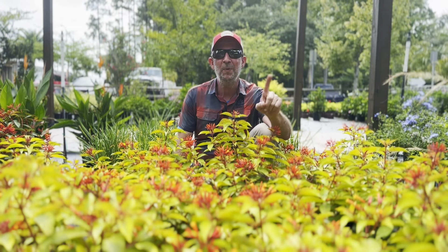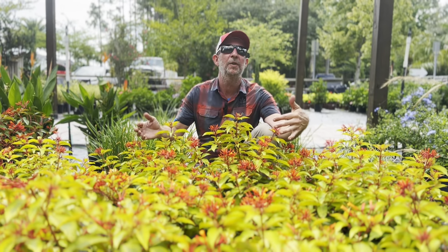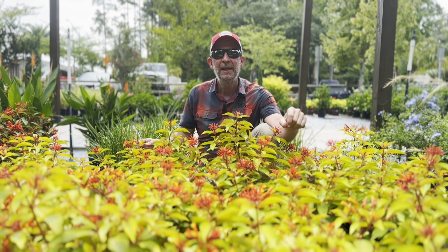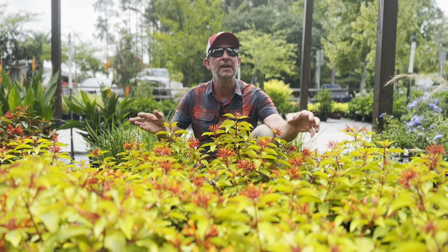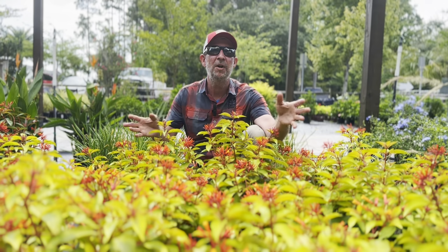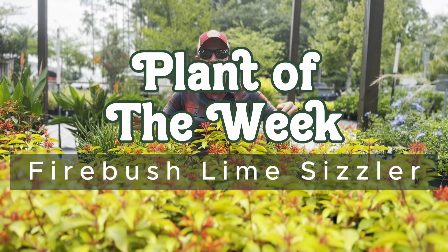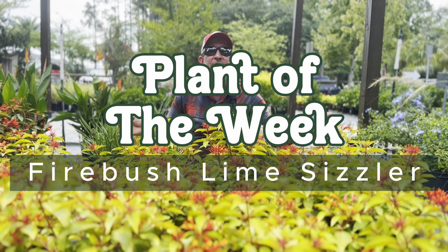Hey everybody, Matthew here — Plant of the Week. But before we get started, I'm going to tell you guys a little trick, a little tip. Some of you are not from Florida, some of you are moving in from other parts of the country, other parts of the world perhaps. And if you only visit the garden center in the spring, you're not going to see everything that's available throughout the year, because sometimes farms have crops that just aren't available in the spring. And the Plant of the Week — Lime Sizzler Firebush — is one of those.